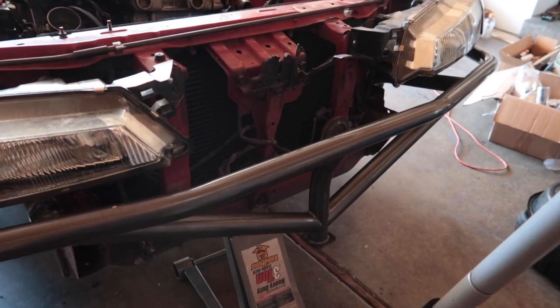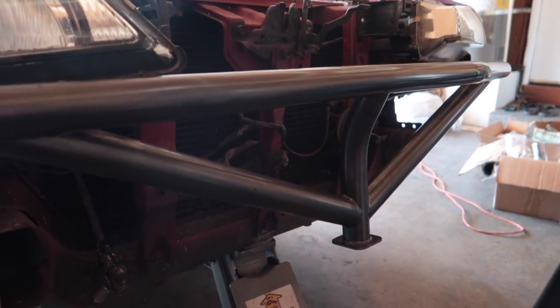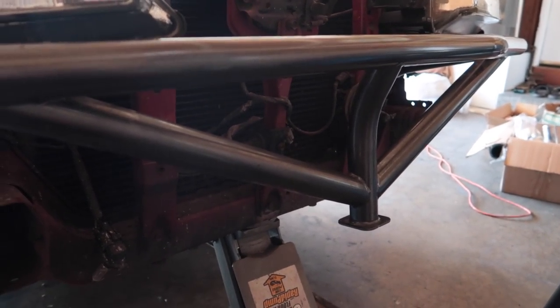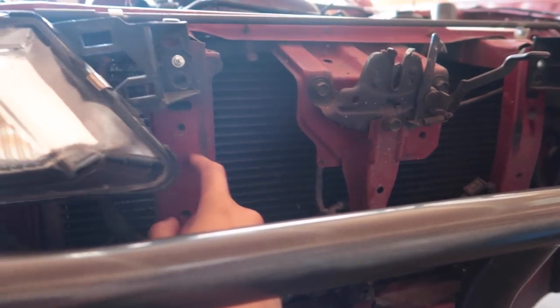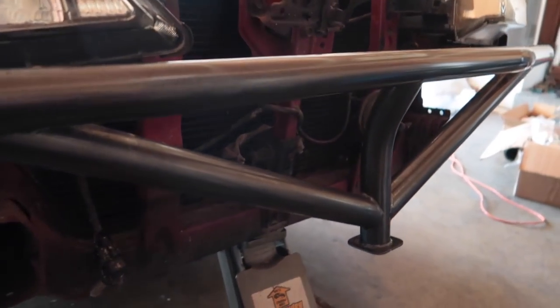Randy's intercooler is actually sitting too low, so right now we have it off. His issue is the intercooler is the lowest point of the car, so what we're going to do is customize the brackets. The brackets usually mount right here and we're going to bend them so it'll pull the intercooler up so it sits higher.